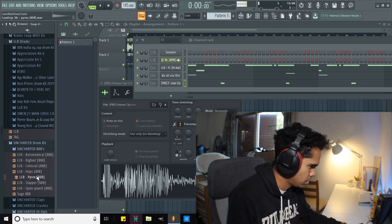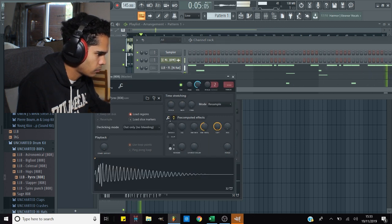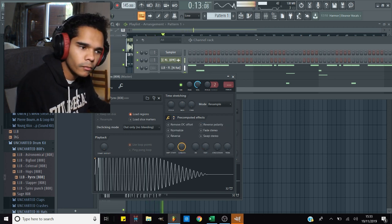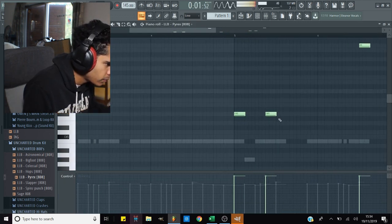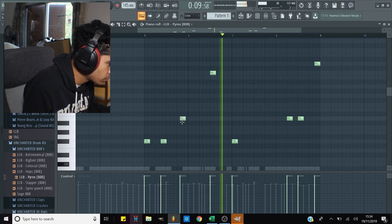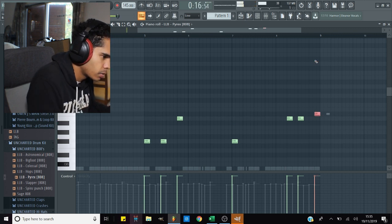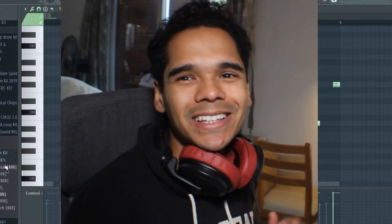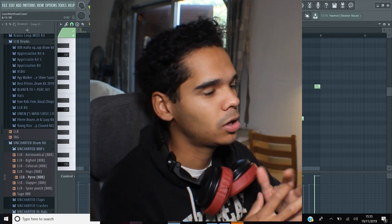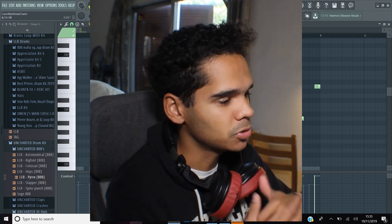Something a bit softer — I'm gonna go with the Pyrex. That's sounding pretty good. Let's just fill the rest of this beat out with some percs. I'm not gonna add a whole bunch of sounds to this, and I'm not even gonna add extra melodies because there's quite a lot going on in the melody anyway — I don't want too much going on. So yeah, let's fill out these percs and get this one done.